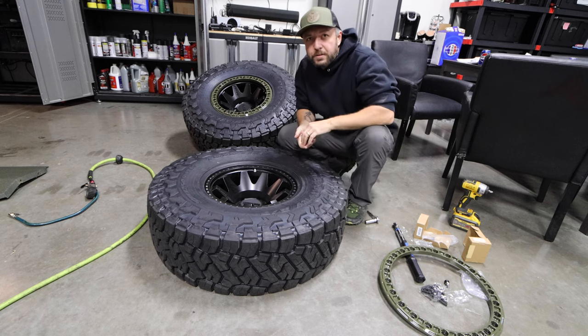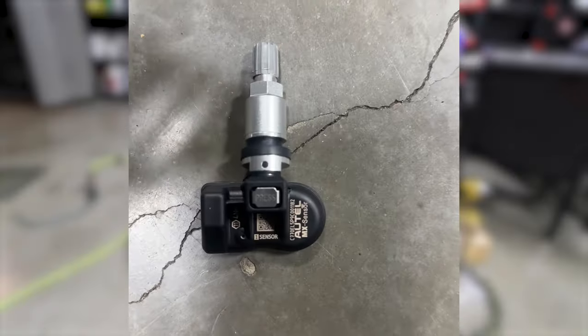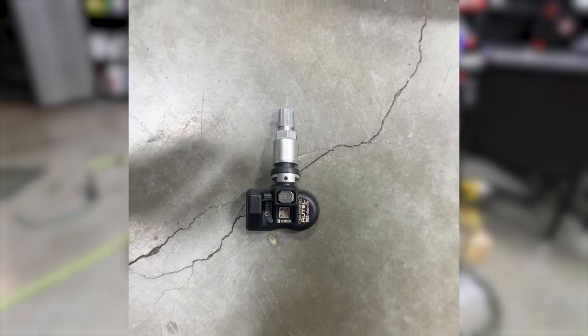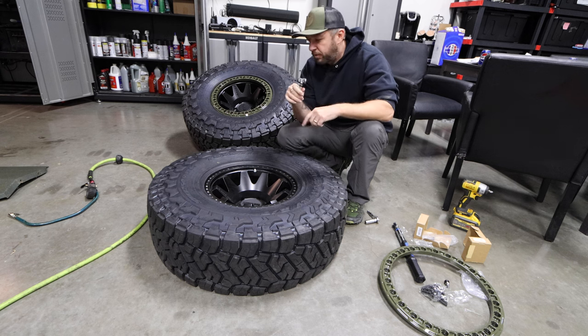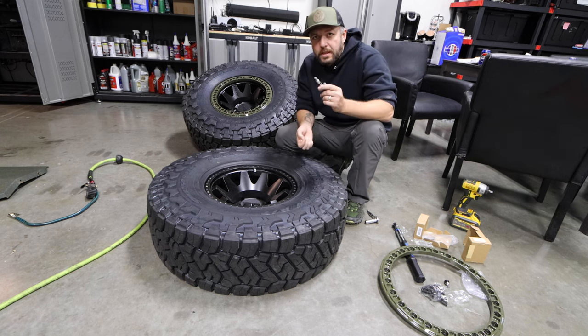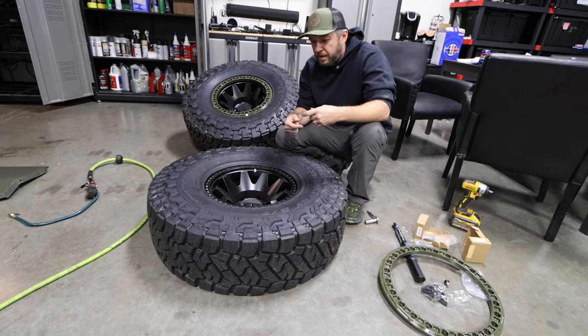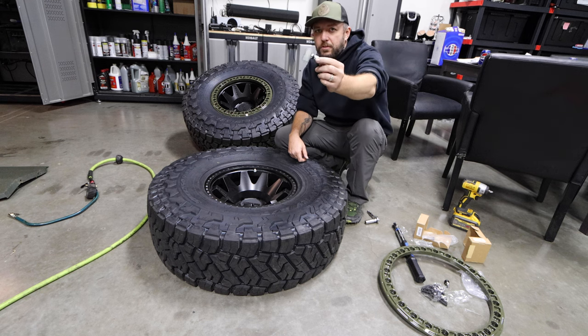I use these little Autel TPMS sensors. They're not the cheapest, but they're so easy to program. Especially if you're going through a bunch of tires and switching rims, this is the easiest. If I switch my fronts to my rears, it takes me two seconds to reprogram them. I love these Autel MX sensors.